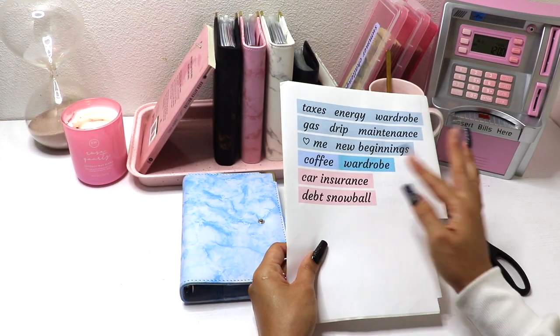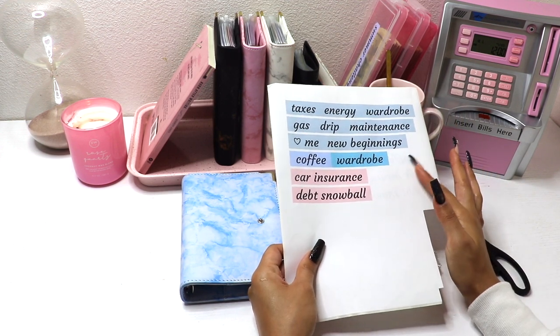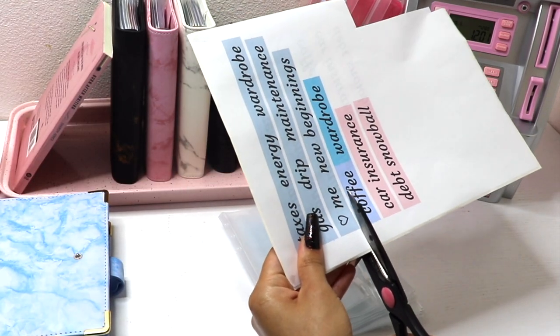Here we have the labels — there are four different colors, and each color represents what is going to go in each binder. I needed to replace some of these labels because my old labels were kind of falling off. Let's just work on the blue binder first.